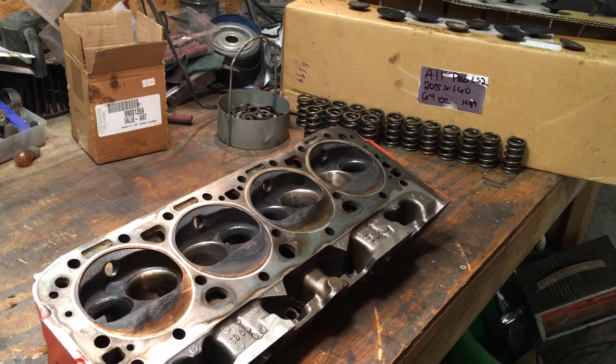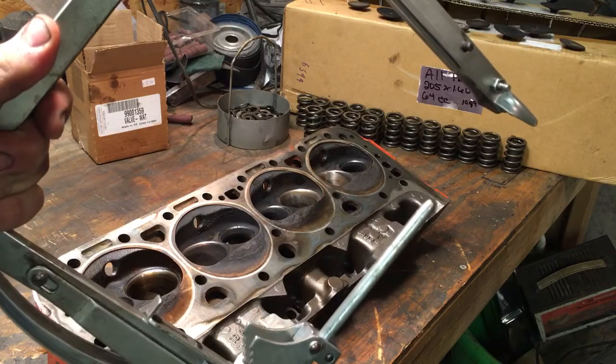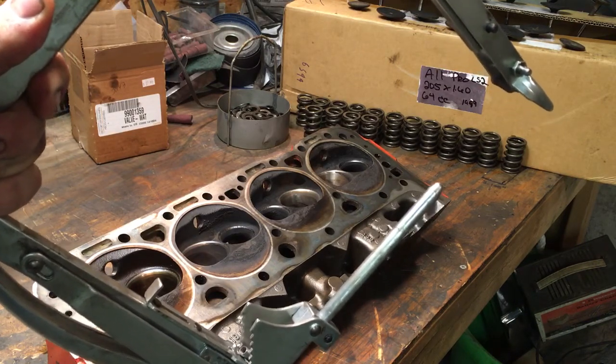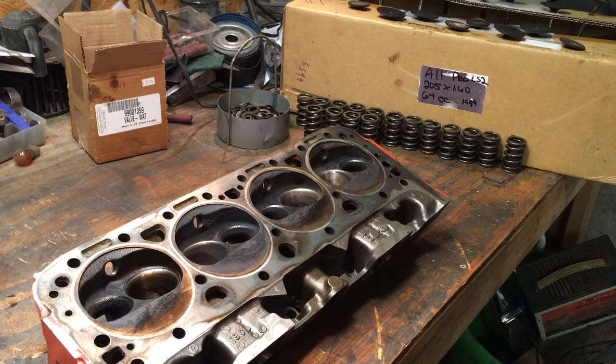Just in case you don't know, this style of spring compressor is really hard to use and slips off really easily. I don't know why it's so hard to get adjusted so it doesn't want to pop off the spring. It's just an exercise in futility — you have to keep resetting it, keep it steady, don't wiggle it too much, and get your locks off as quick as you can because that thing will pop off at any time for no apparent reason. Not my favorite tool.